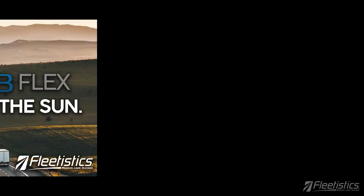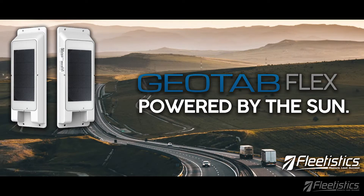Hi, my name is Aaron and I'm with Fleetistics. Today we're going to be talking about the Flex Asset Tracker from Geotab. We're going to open the box with a brand new unit that we just got in, take a look at the asset tracker, and hopefully get you excited about this great new product.